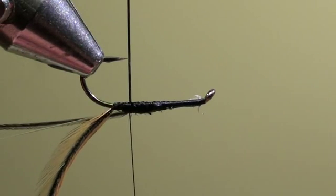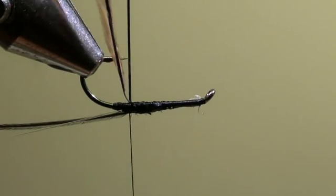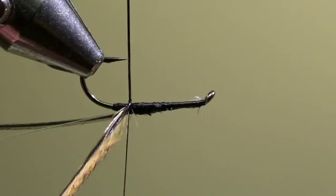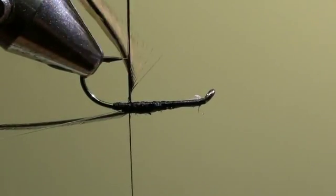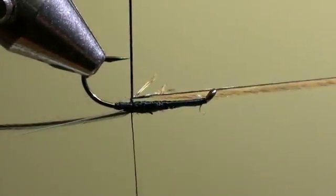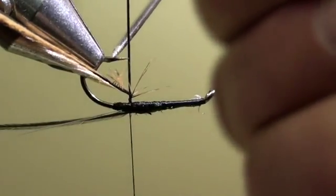Then we will wind the cock feather along the horse hair upwards. With the help of the dubbing needle it will be easier to bring the cock feather around the post.